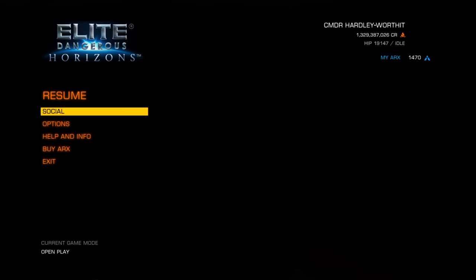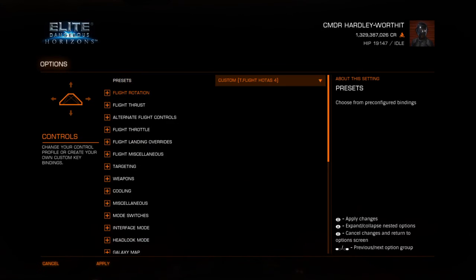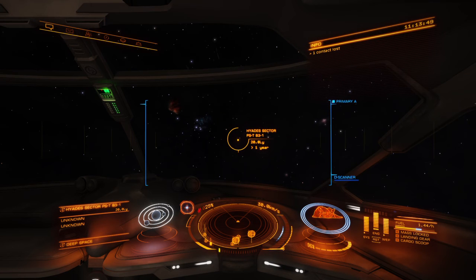Go to Options > Controls > Miscellaneous and you need two key bindings in here. We're going to put them on six, so it's just six clicks to the right.